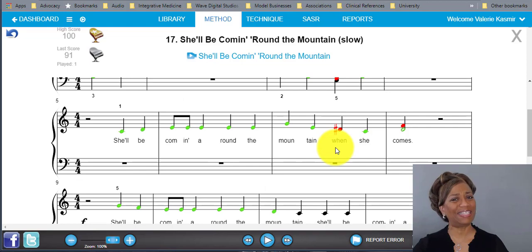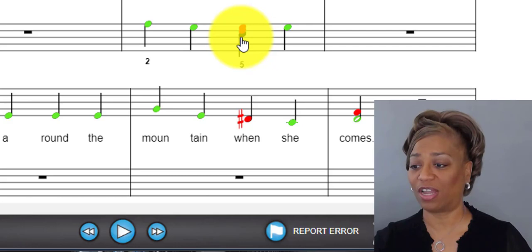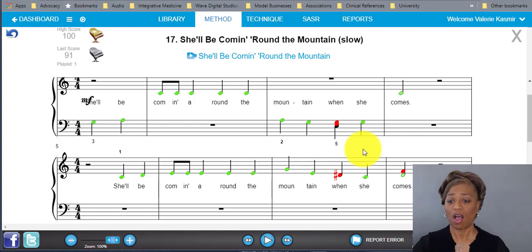If a student is at home and doesn't know what a note is, there's a little finger icon. If you click on it, it brings up a full 88-key keyboard and gives them the identification of where that particular note is on the keyboard. A lot of times students say 'I couldn't play it because I didn't know that note' — with this tool, there's no excuse. It allows them to gauge and correct themselves.